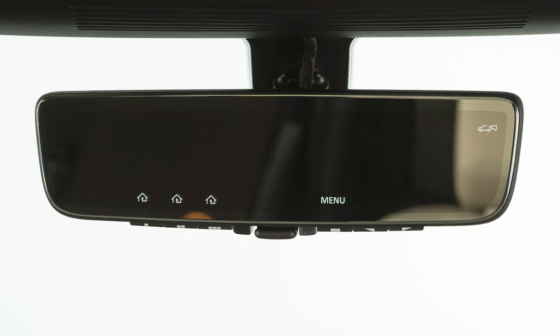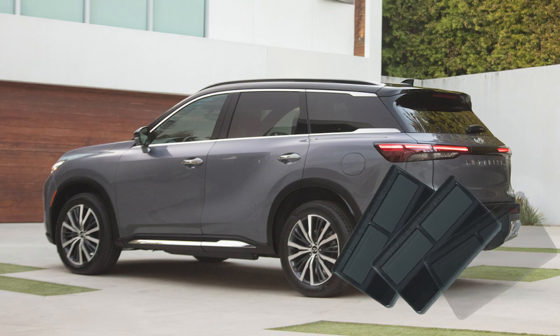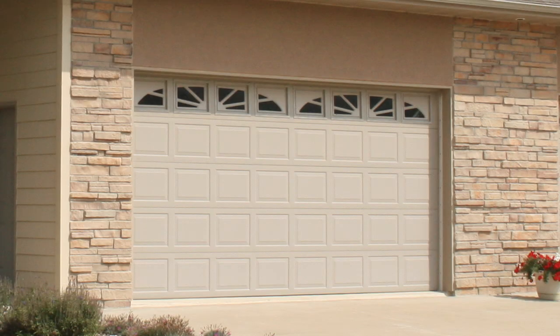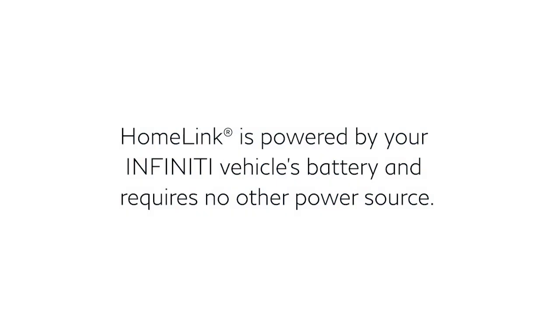Your HomeLink Universal Transceiver's control buttons are located along the bottom of your rearview mirror. Messages regarding your programming status will appear here. The system can consolidate the functions of various individual handheld transmitters to replace devices that operate garage doors, gates, lights, or security alarms. HomeLink is powered by your Infiniti vehicle's battery and requires no other power source.